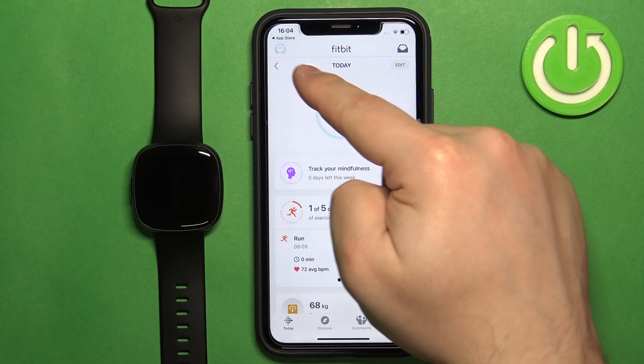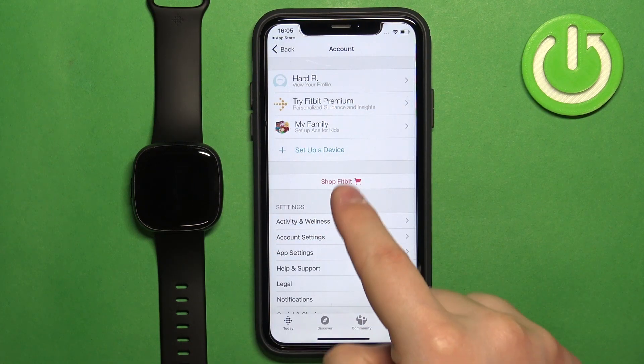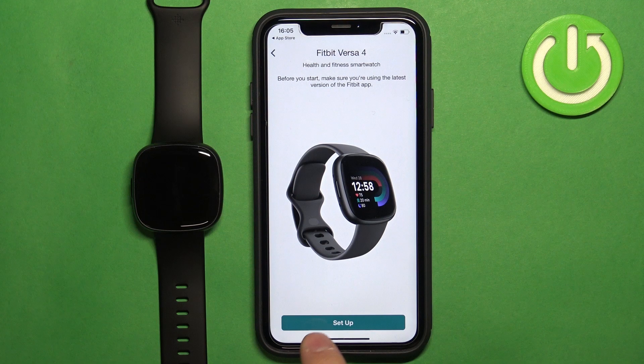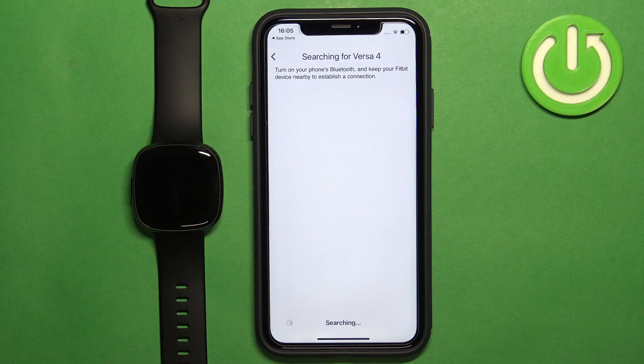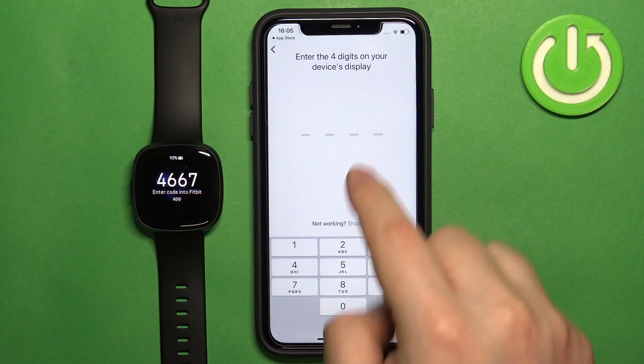Tap on the profile icon in the top left corner to open the account page. Then tap on 'Set up a device', tap on 'Versa 4', tap on 'Set up', scroll down, tap 'I Accept', tap Next, and wait until the app detects your watch.